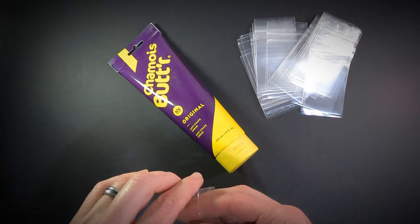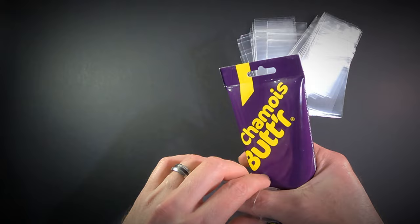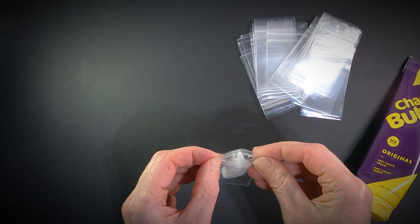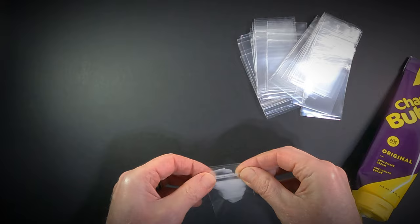I like the 2x3 inch size bags for this. Prop open the bag and squirt in as much or as little as you want for a single use. Sometimes I need to shake it a bit to get it all to drop down into the bag completely. Squeezing the chamois cream out of the bag to apply is effortless and the trash is super small and easy to carry out.